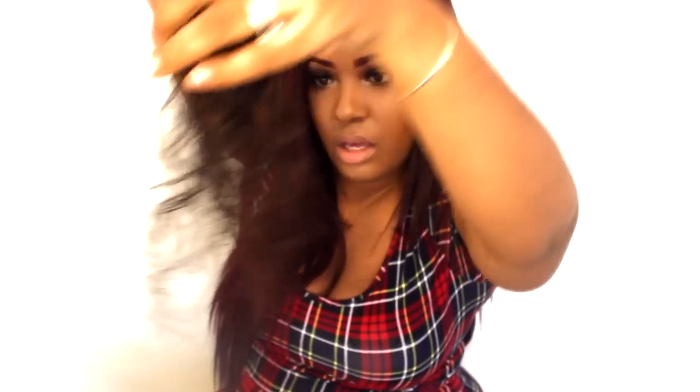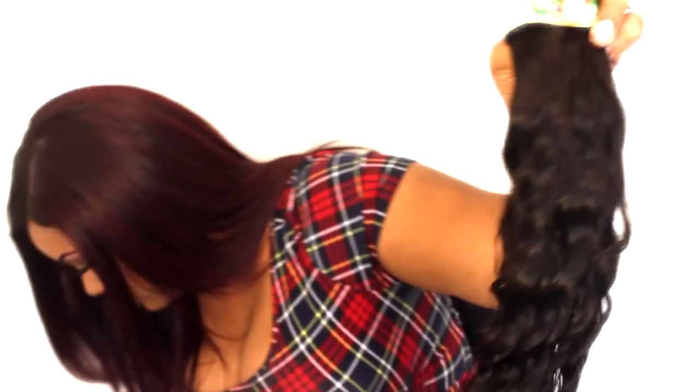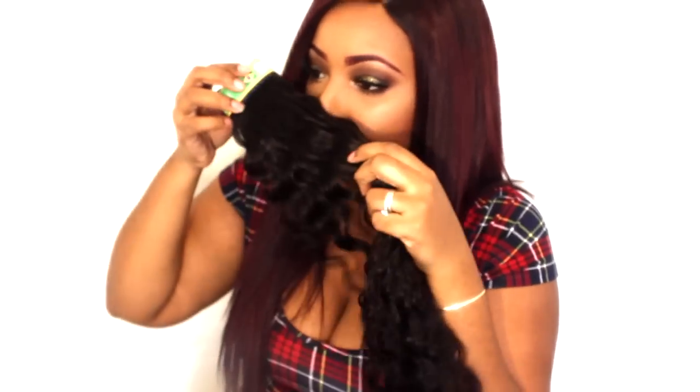The ends on the 26 are a little straggly — I don't know if that has to do with it being so long. The hair is very very wavy. Comparing the two 26s, they're the same length and the ends are a little thin, but I always get two of the longest length because it makes it thicker. The 24 bundle is noticeably thicker and seems wavier; the ends aren't as straggly.